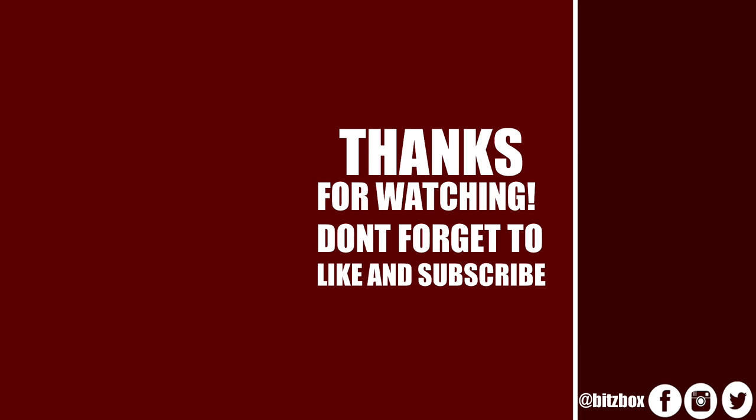If you enjoyed this video please feel free to subscribe to the channel if you haven't already, and click the bell icon to be notified when a new video goes live. On screen now are two more videos you may wish to check out, and a link to our Patreon page. Thank you so much for watching and we'll see you again soon.